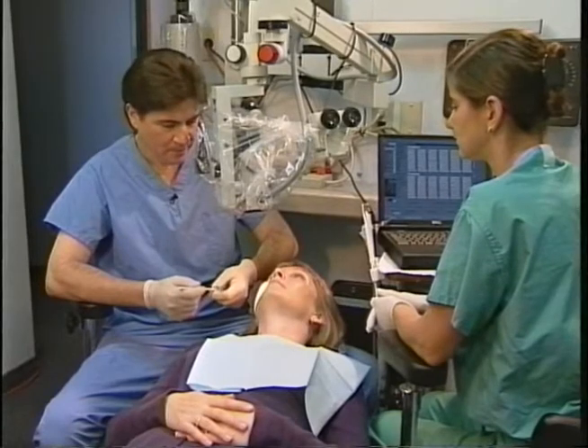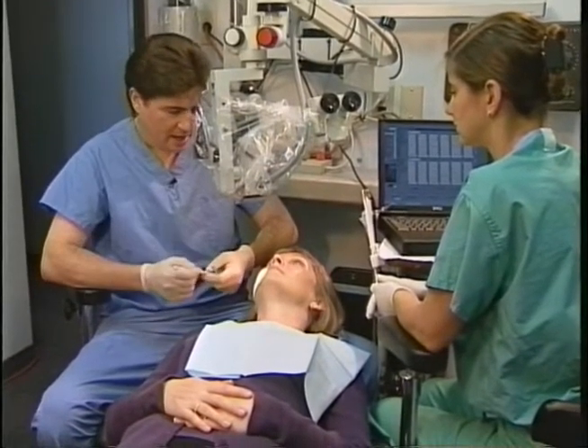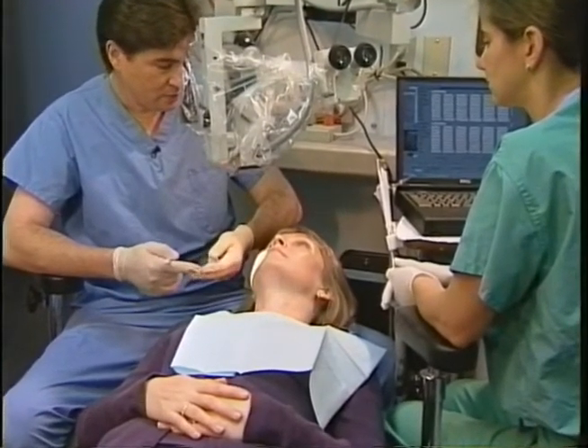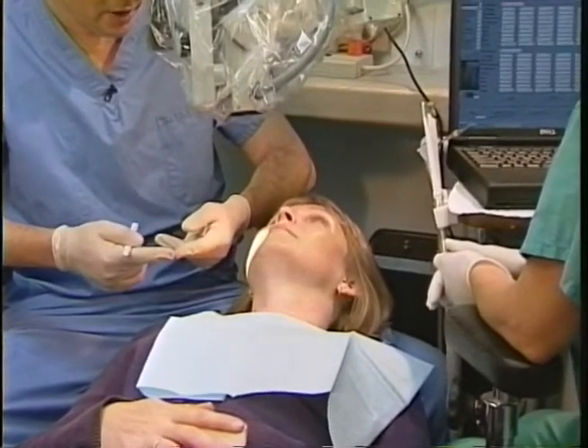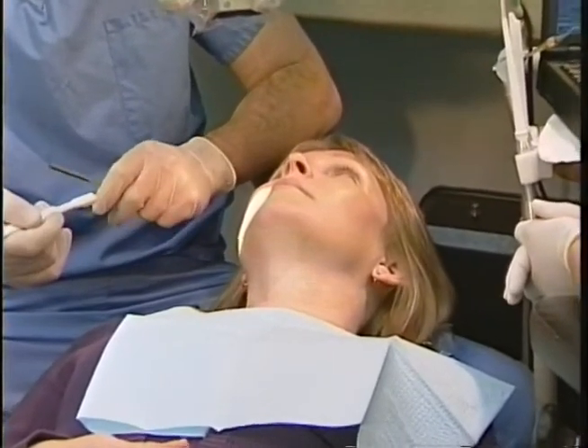Now we'll do the bite test, Barbara. I'll ask you to bite down on the tooth sleuth, and I'll then ask you whether it's sensitive to bite or to release, and how sensitive it is. Is it slightly tender, moderately tender, or severe? Or perhaps no sensitivity at all.